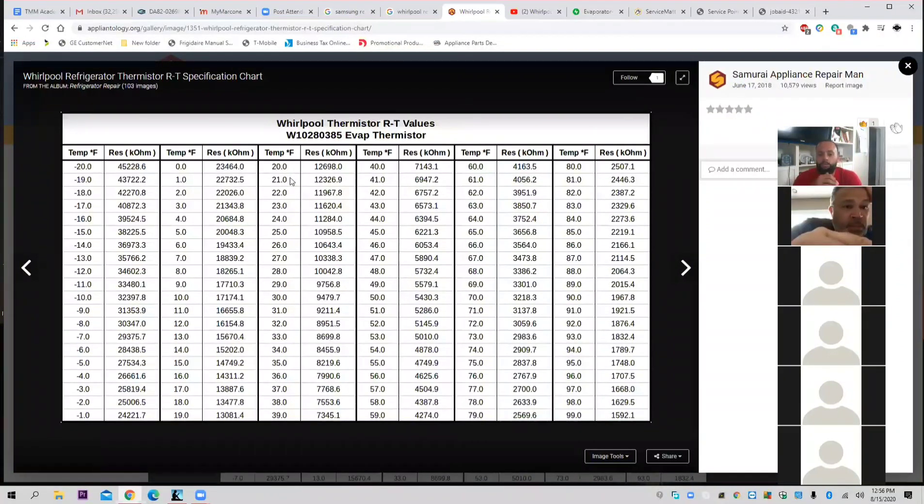Unmute your phones — what is 32 degrees on a Whirlpool thermistor chart? 89. So look at the difference. And then if we go to Frigidaire, it's another difference. And if we go to Bosch, they're different. The thermistors don't just plug and play to everything.